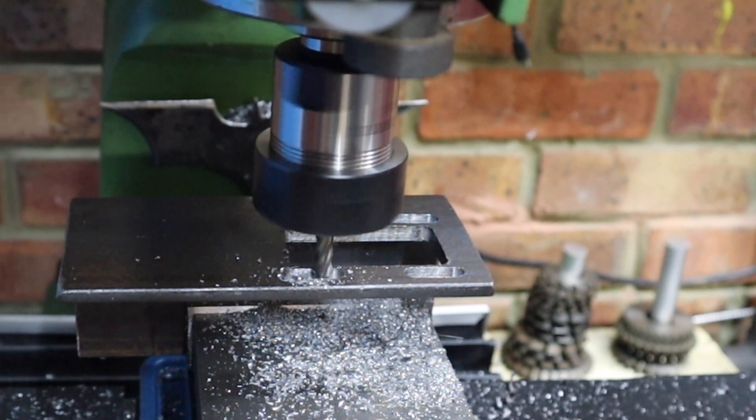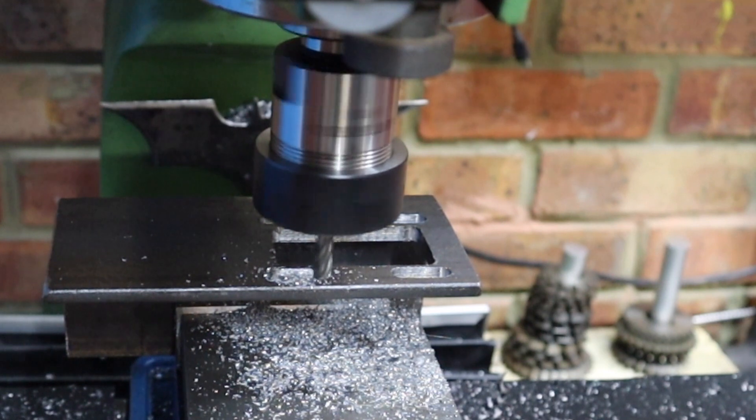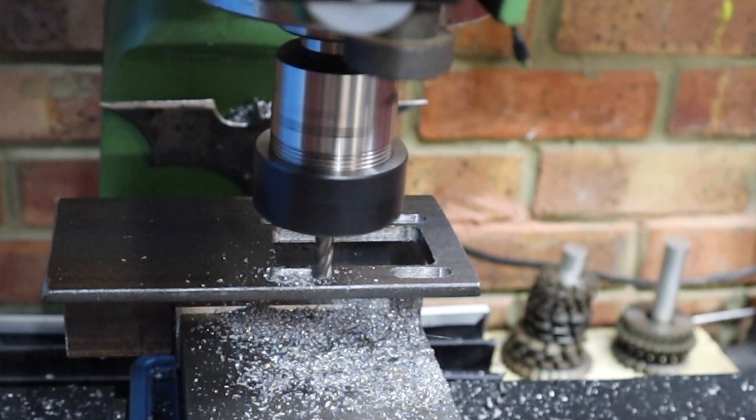Because these holes are so much closer together, this process is a lot quicker than before with the center hole.